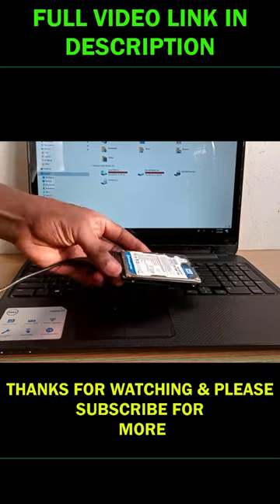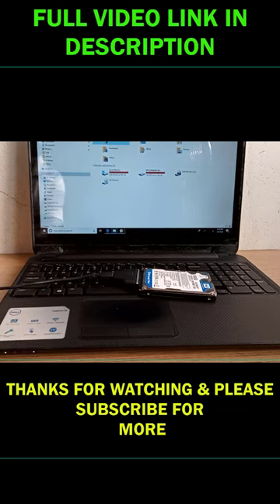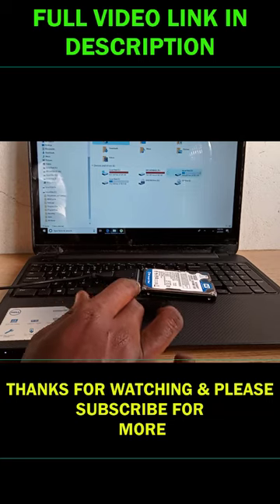Finally, test and see if it works. Thanks for watching, and please don't forget to subscribe for more.